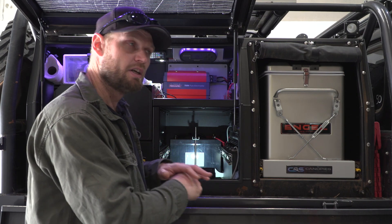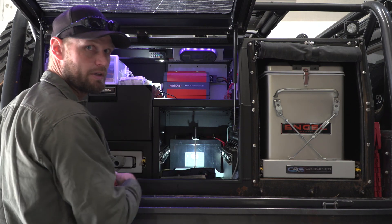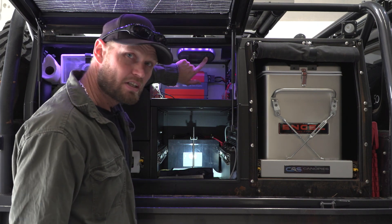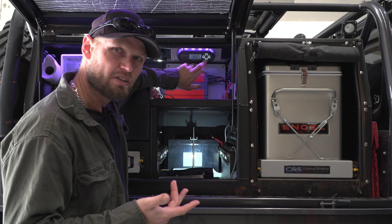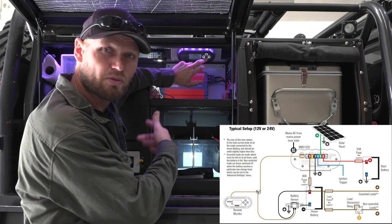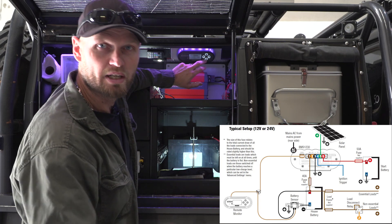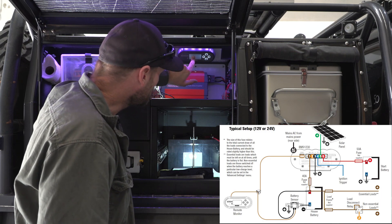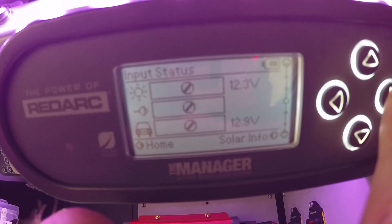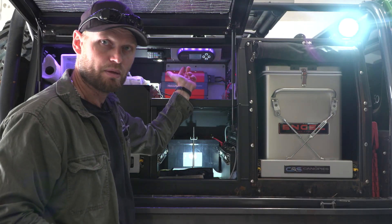Previously I had to unplug the fridge and put it into the AC point to keep it cold. Now with the Manager 30 I can keep two fridges going just by plugging into AC — it charges the battery at the same time. It also comes with a display panel running CANBUS, making it a smart unit like a computer system. It tracks state of charge, tells you how long until flat or until fully charged, and shows how much power is coming in through solar, AC, and vehicle charge, plus how much draw is coming out into your accessories.